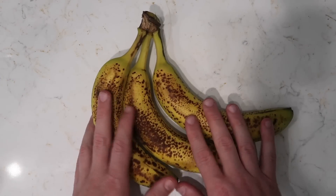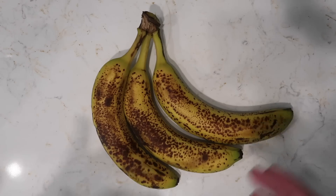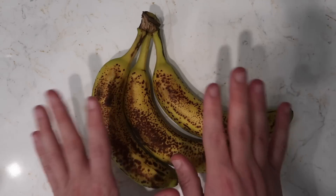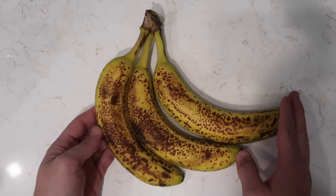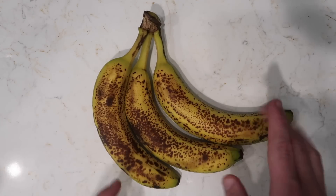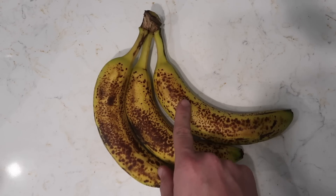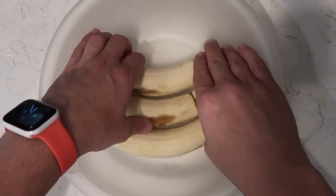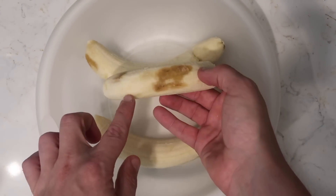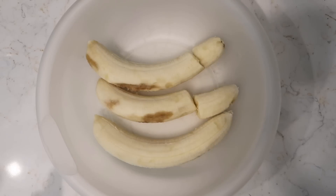We're gonna begin with three bananas that are about medium to large in size. It doesn't make a difference what size, but make sure they have freckles all over them — those brown spots like they're about to turn. That's where they're nice and soft to mash. We're gonna peel them and pop them into a bowl. They're so fragile and tender they'll just break in half when you're peeling them.